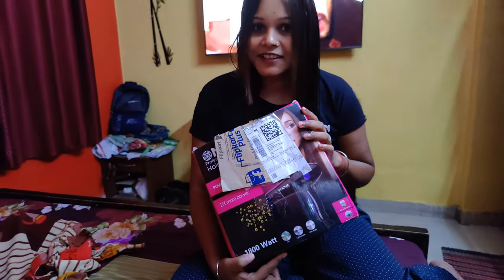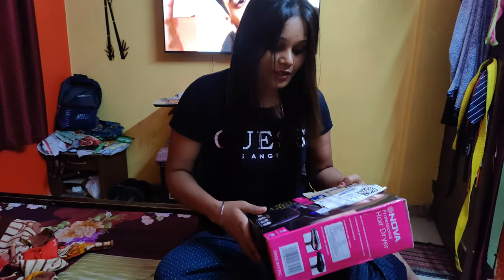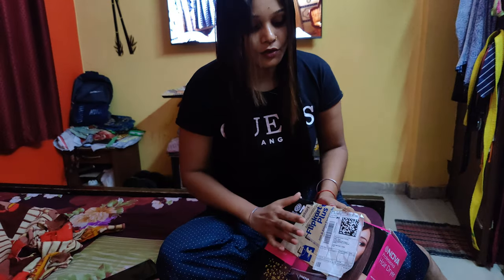Hello my YouTube family! Today I have a hair dryer for you. I ordered a hair dryer and I thought I will tell you about it. I have opened it before, but I have opened it again to show you.